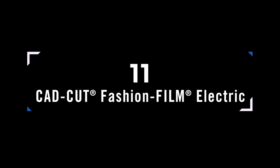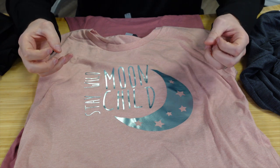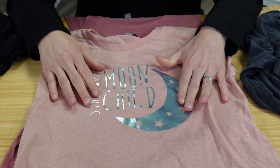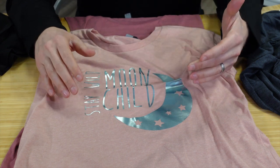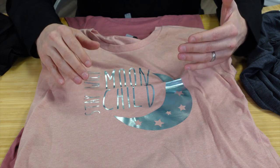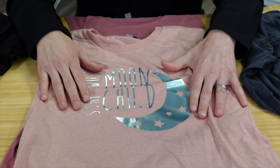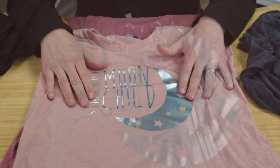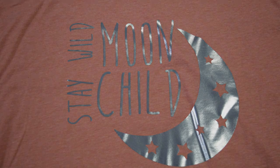Fashion Film Electric is a highly durable metallic product available in a wide variety of colors. It feels nice on the garment and exceeds 50 wash-and-dry cycles. It's easy to press with a hot-peel release, making it a very convenient product that customers love for the metallic finish on the garment.